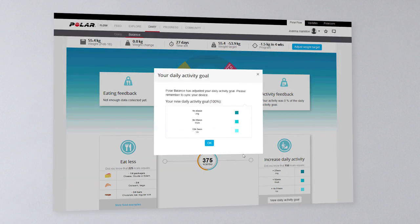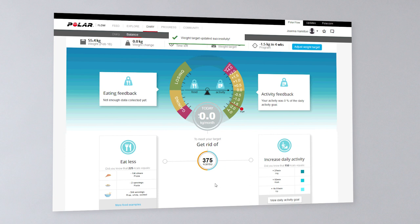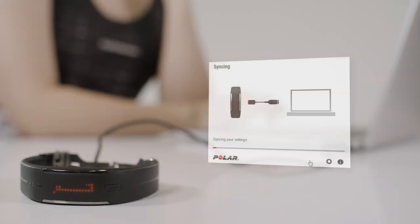The daily activity goal tells you how much activity you need to gather each day. In addition, you'll get examples of foods that make up for the amount of calories you need to cut from your daily intake. After setting your weight target, sync your daily activity goal to your wrist unit with FlowSync.